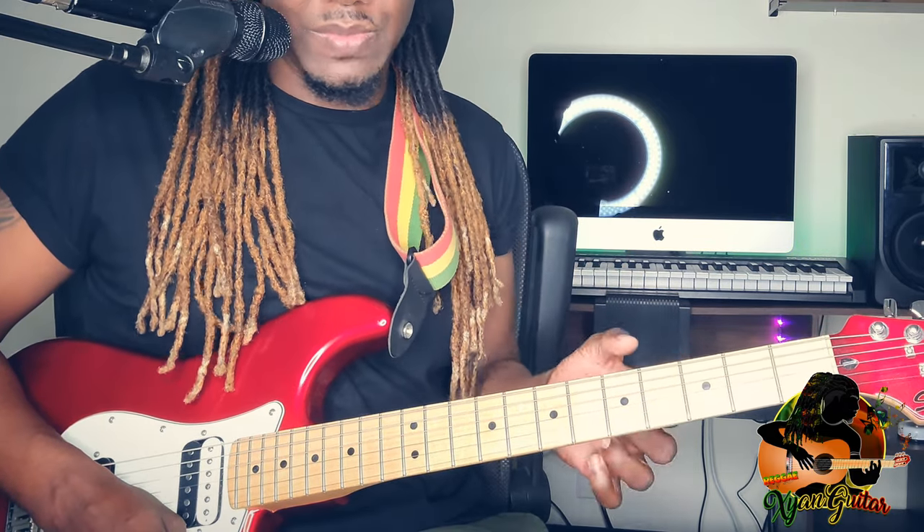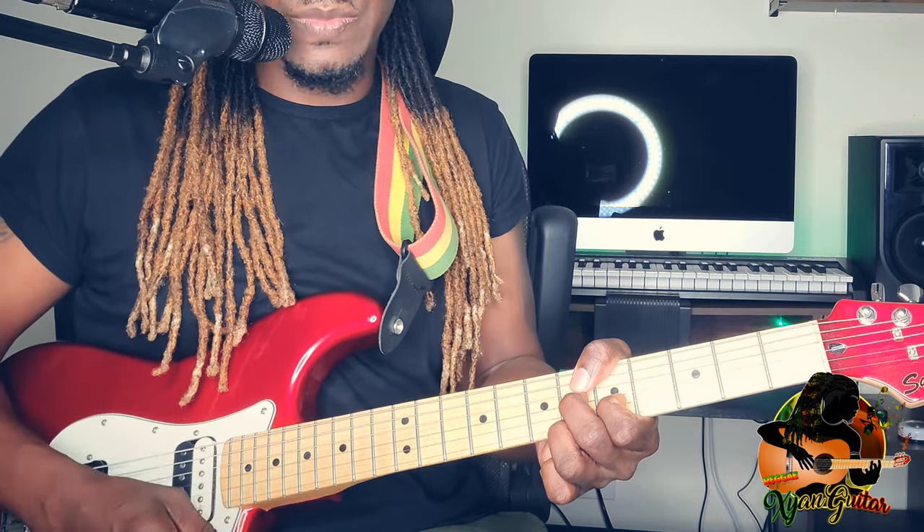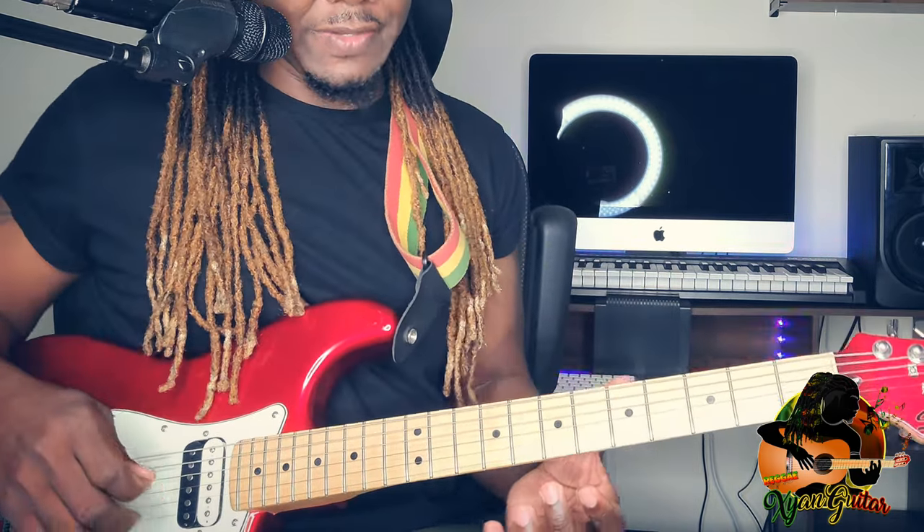This is where a lot of people have a lot of problems, so let's fix this. I placed the pointer finger on the second string, fifth fret. Middle finger on the third string, sixth fret. Ring finger is on the first string, sixth fret. And you're only playing those three notes — you can play it and push it off like that.